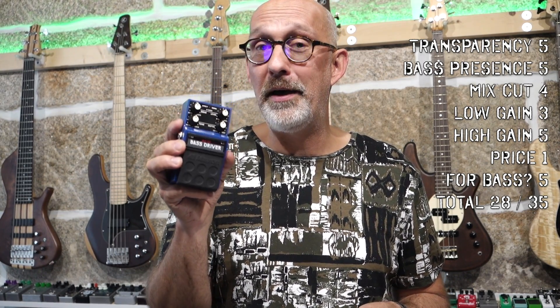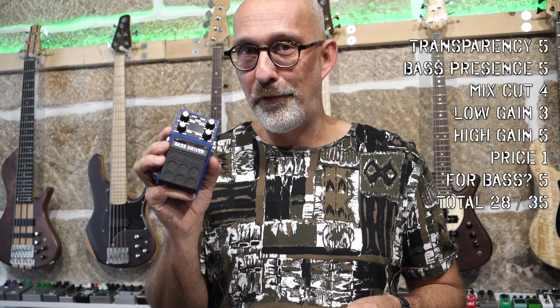Price, I give it a 1 — it's the most expensive of this comparison. Out of all these eight pedals, still at 90 euros for a vintage pedal that I'm really happy to have, it's a bargain. So is it good for bass? Absolutely, definitely — 5. Total score: 28 out of 35 points.